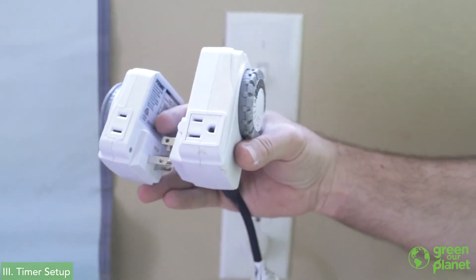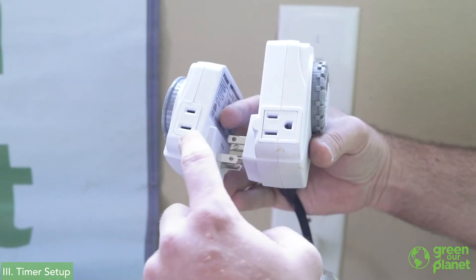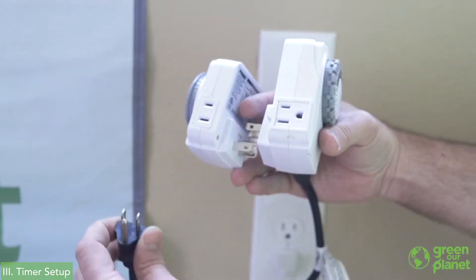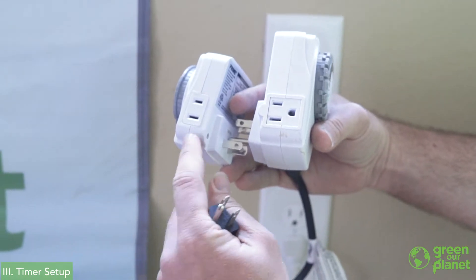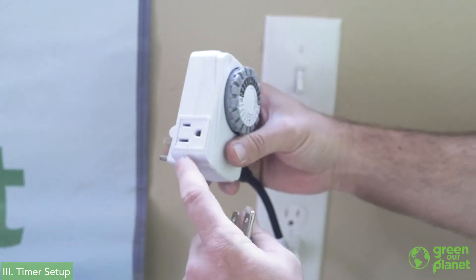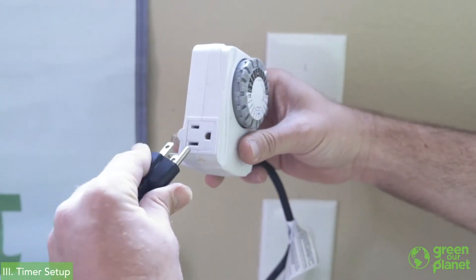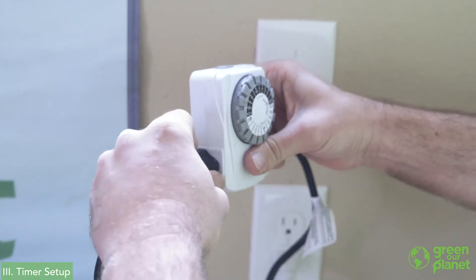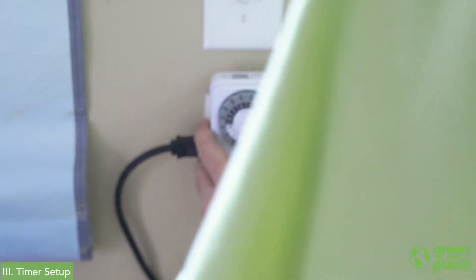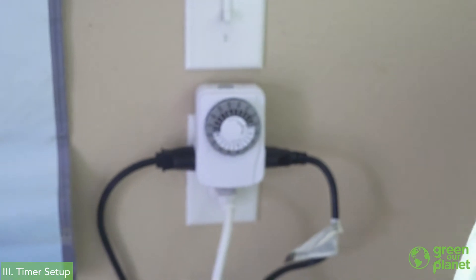Using timers this way is a good way for teaching students about time, setting schedules, and things like that. One final thing to look out for when purchasing a timer is making sure it has the right plug for your fixture. If you have a three-prong pond pump or lamp that you want to plug in, a two-prong timer is not going to work for you. You'll want to make sure you get three-prong outlets so that you can plug in three-prong pumps and lights.